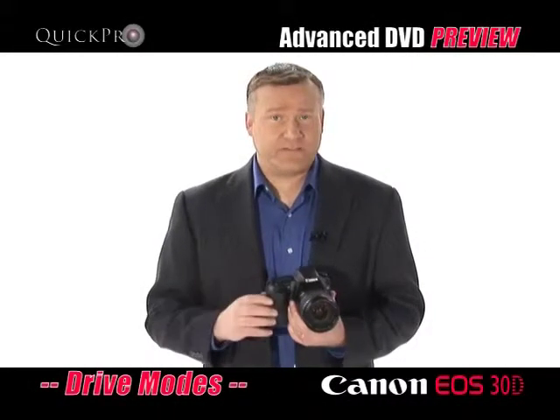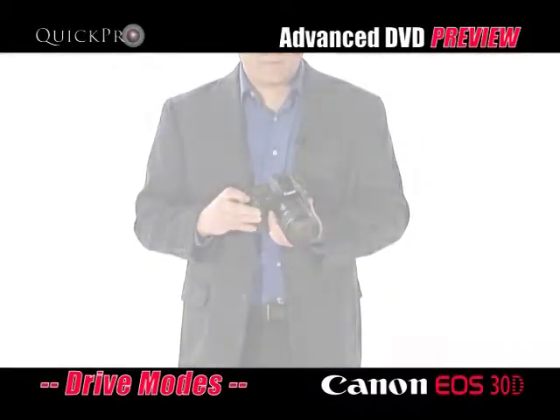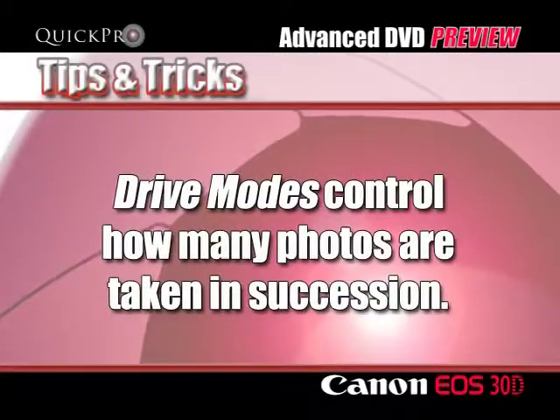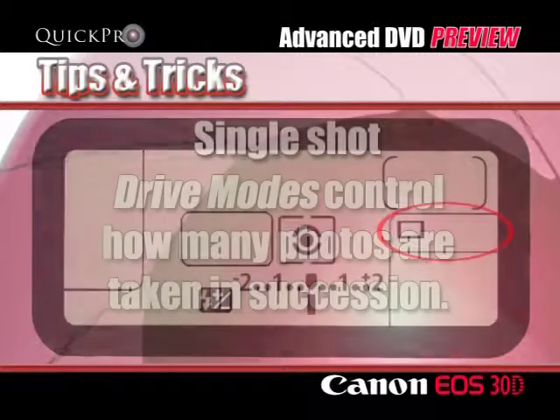A second set of advanced features that we'll preview at this time are the drive mode features. Drive mode allows you to determine how the shutter will respond to your pressing the shutter button.